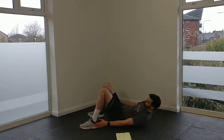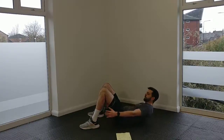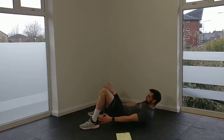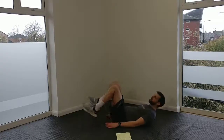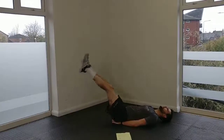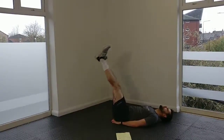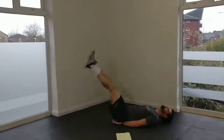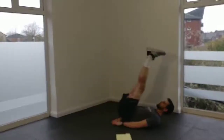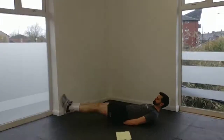Starting with a little crunch up — 12 taps on each side. Straight into your leg raises. I like to put my hands under my hips; it just helps support the lower back a little bit. Straight into our knees and we're going to keep the pace up.